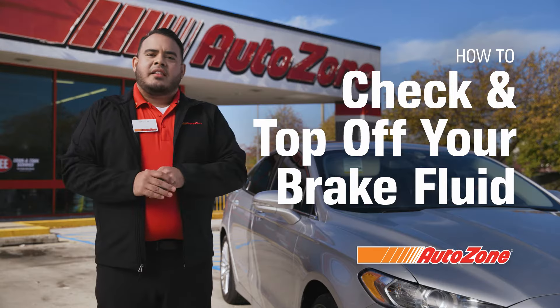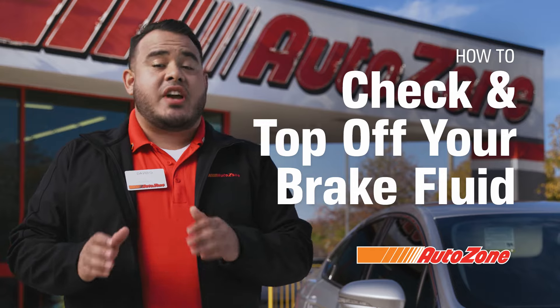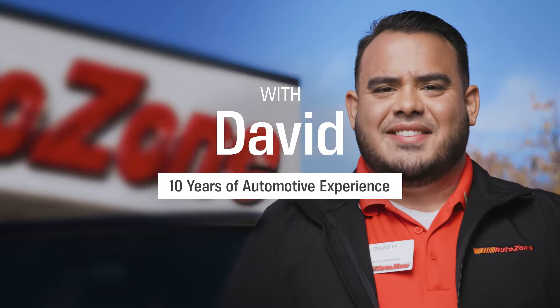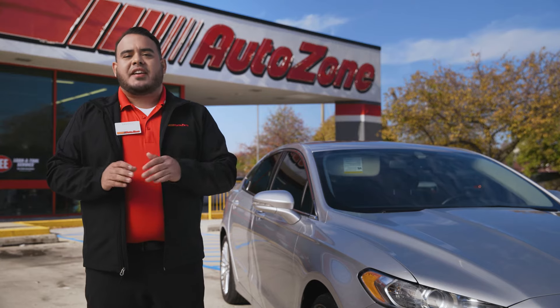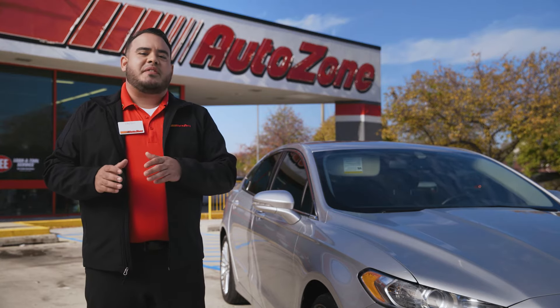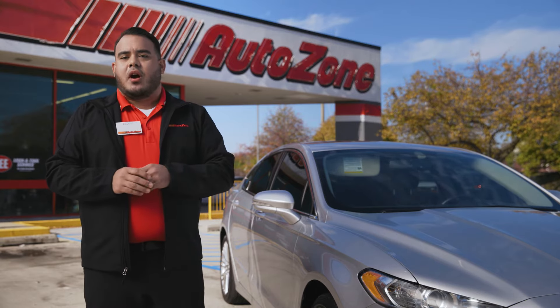Hi, I'm Dave with AutoZone. Let's talk about brake fluid. An essential part of brake system maintenance is checking your brake fluid. Keep your brakes operating effectively by learning to check your brake fluid and the common signs that you need to refill your brake master cylinder reservoir.